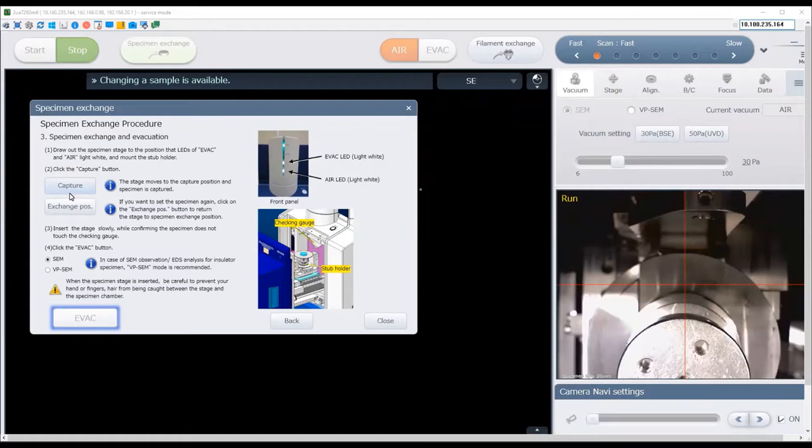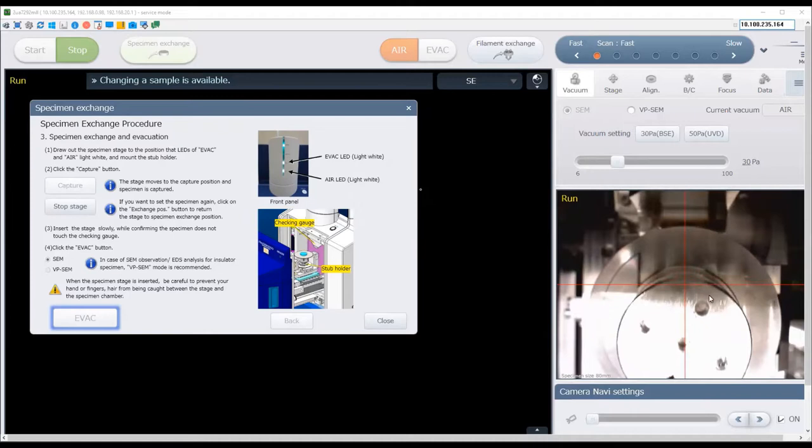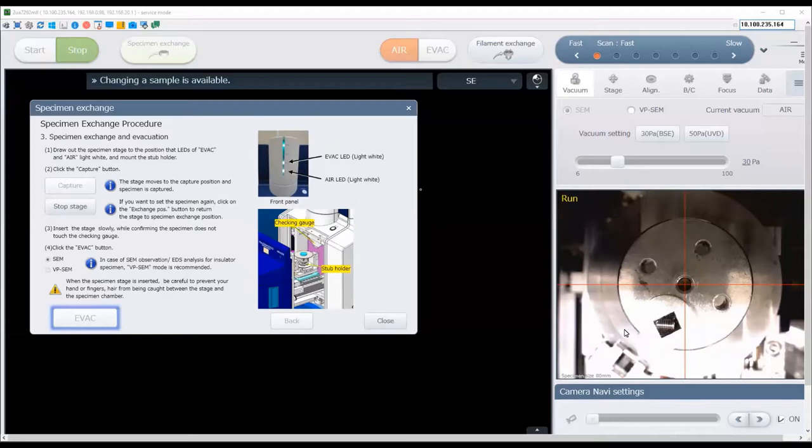Again, make sure both the evac and air lights are lit white, indicating the door is fully open. Now click the capture button. The stage will move underneath the camera and capture an image of your sample holder. Wait for the image to be captured, and if the image is okay, you may proceed. If you need to recapture it, click recapture. Next, insert the stage and click the evac button.